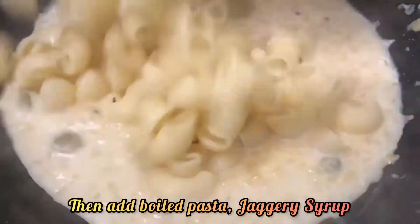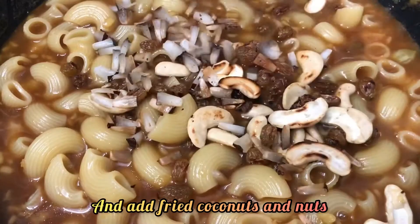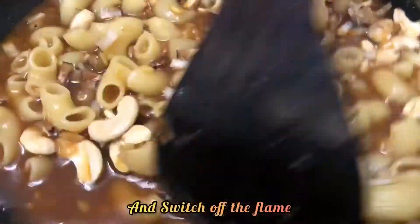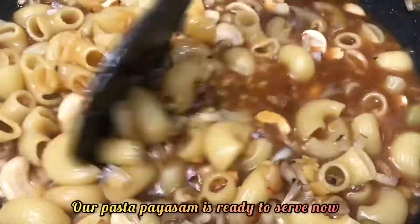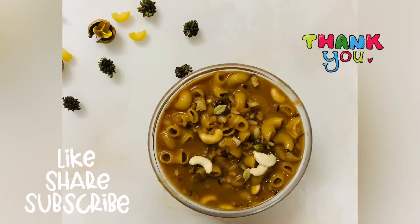Then add boiled pasta, jaggery syrup, and fried coconuts and nuts. Mix them well and cook for about 2 minutes, then switch off the flame. Our pasta payasam is ready to serve — serve them hot! Thanks for watching. Like, share, and subscribe.